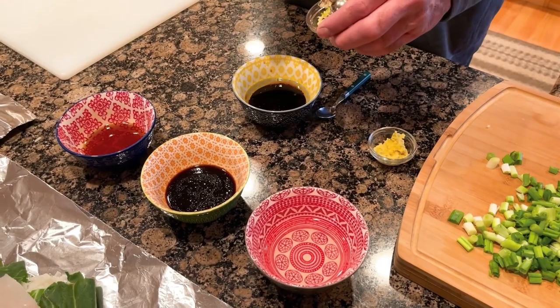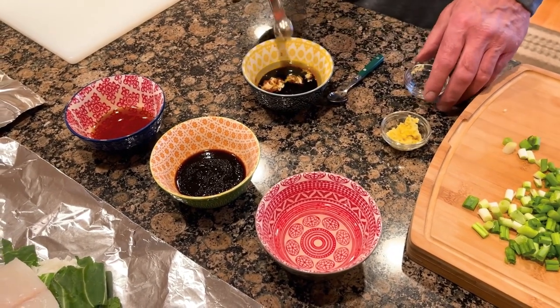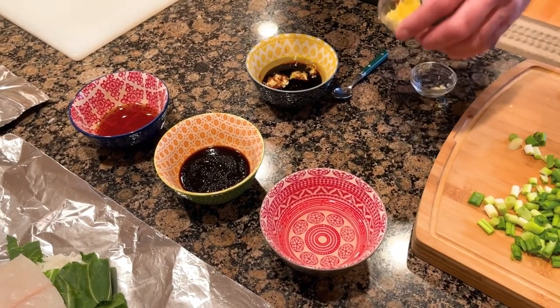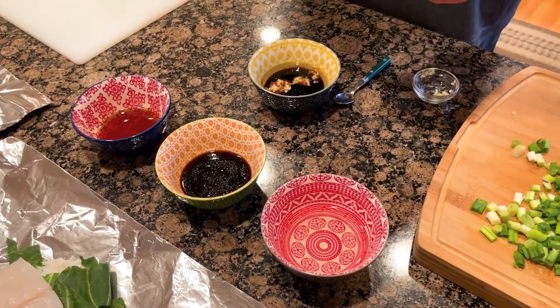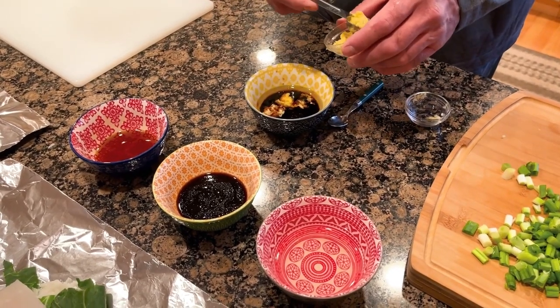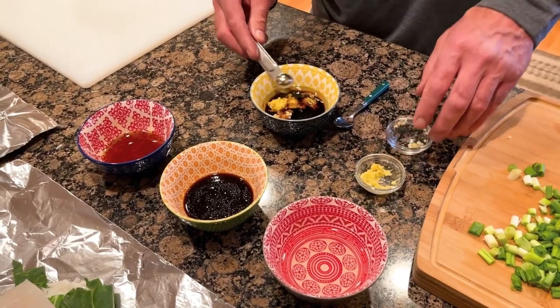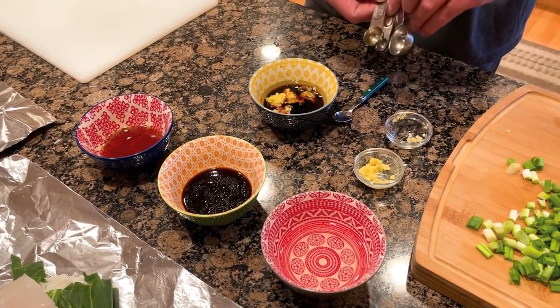Then we're gonna go two teaspoons of minced garlic and two teaspoons of grated ginger. Mix that all up and that's gonna be our sauce. We're gonna put some of that sauce on the fish and save some for later.